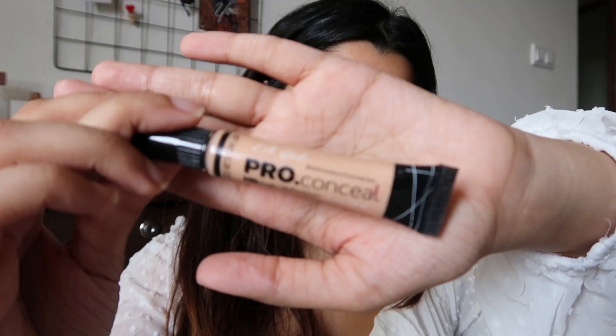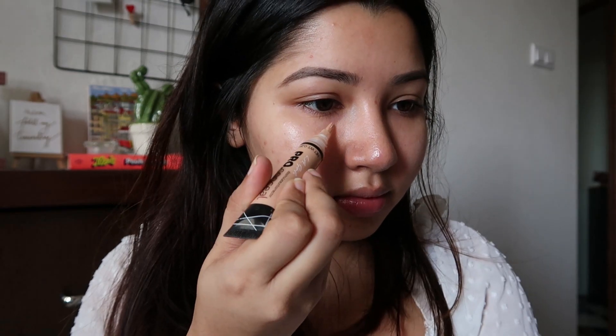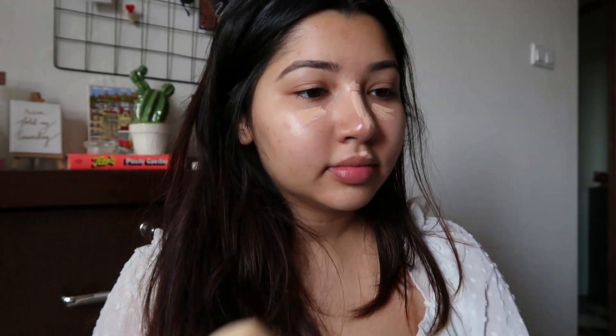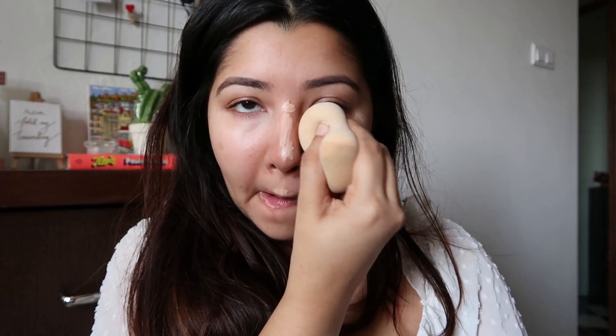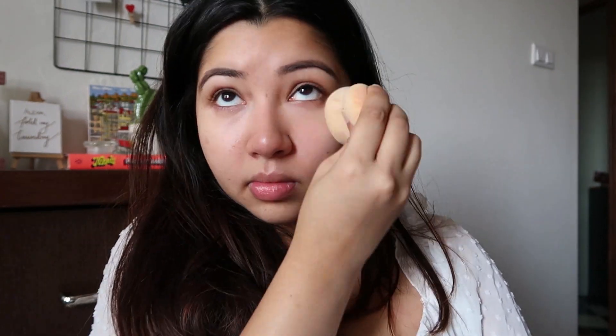Next I'm going to be using my concealer — this is the LA Girl Pro Conceal, love this stuff. The shade I have is Natural. I'm applying it under my eyes, on the bridge of my nose, and on my cupid's bow, blending it in with a damp beauty sponge. Please make sure you're using a damp beauty sponge, not a dry one.